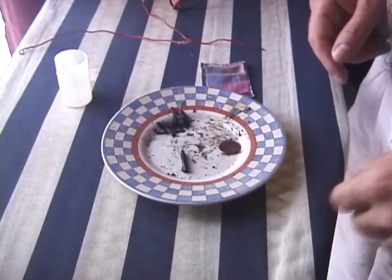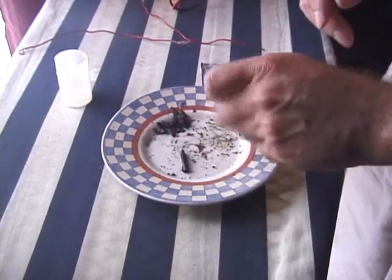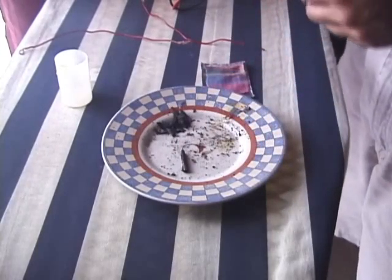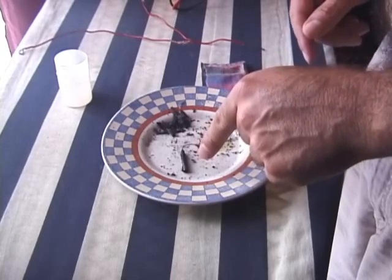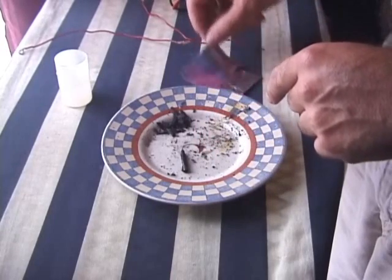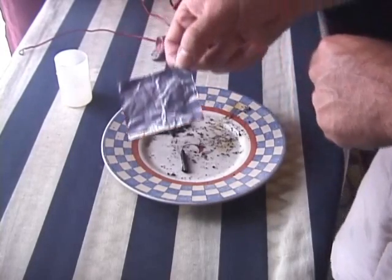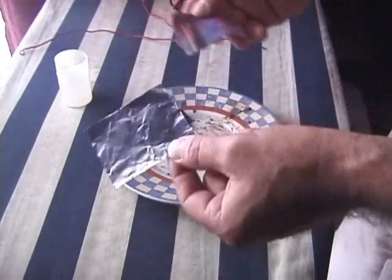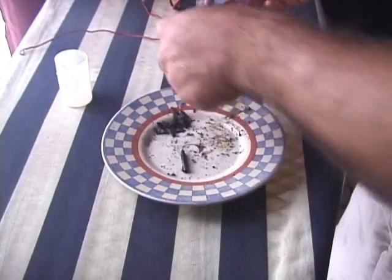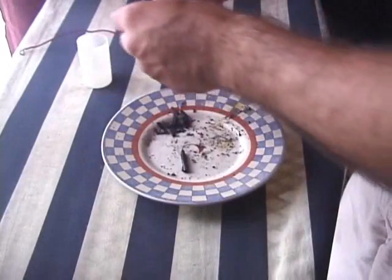Okay, so this is a test of making an aluminum carbon battery. I've got some graphite carbon here, cotton cloth, and aluminum foil. Here's the cotton cloth and aluminum foil, and this is water mixed with lemon juice.